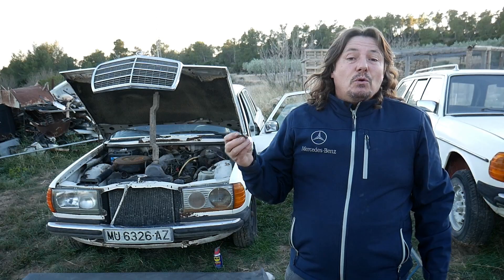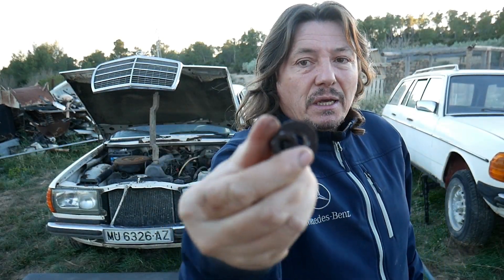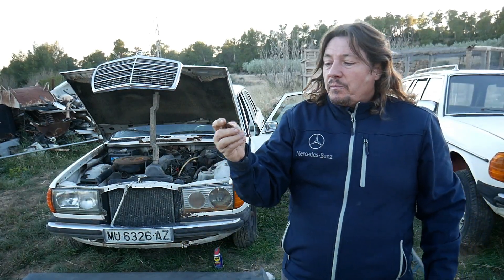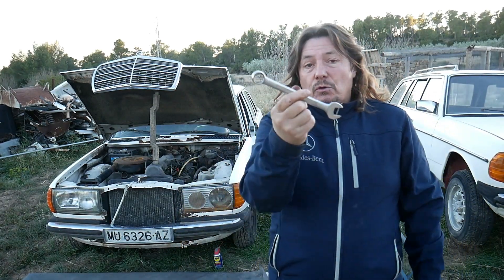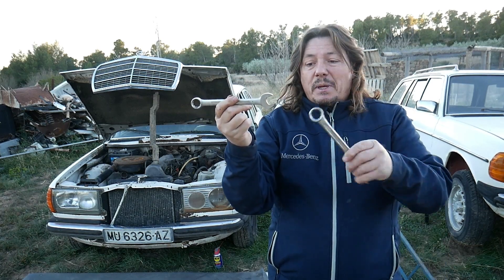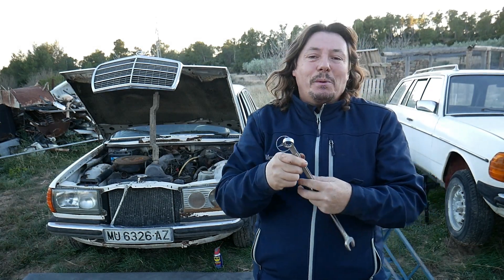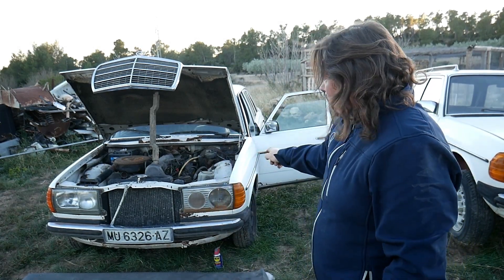If like me you have a problem removing the bolts because they are very heavily rusted, then with just one spanner you won't be able to make it. What you do is take a second spanner, clip it on, and that way you'll be able to remove it.